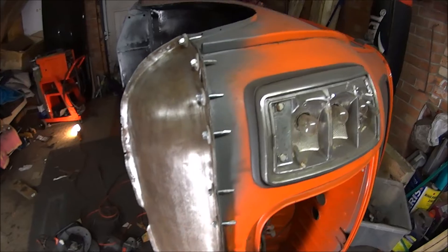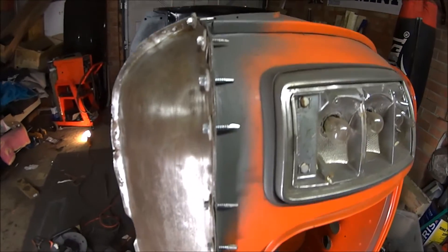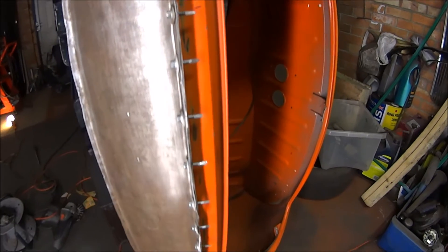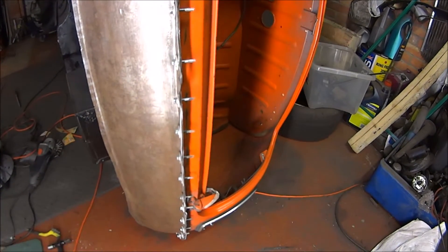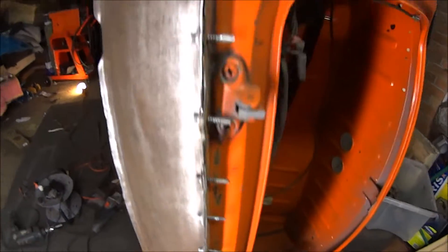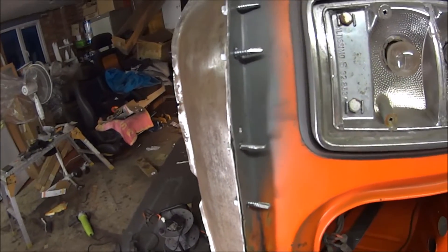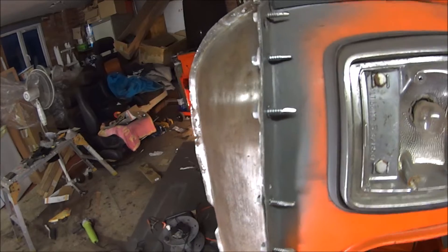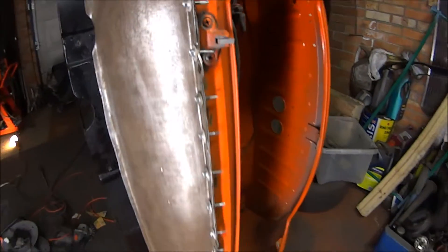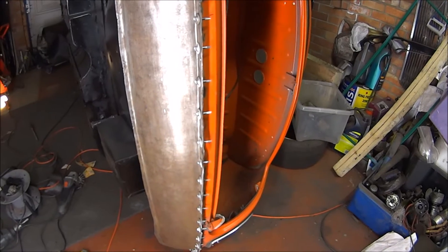After a bit of hammer time, this is what we've got — not too bad, nice and flush. I used a load of tech screws and I think it looks pretty awesome as it is, but I'm going to take them out and weld them up. It's definitely coming together.